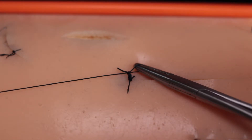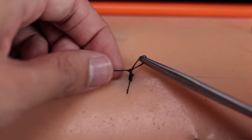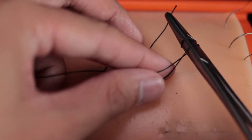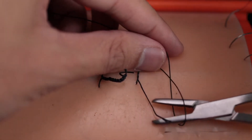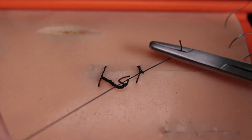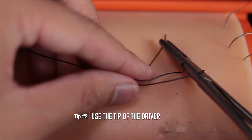If your tail was longer, it'd be a bit more cumbersome. The second tip is to use the tip of the needle driver and not the inside of the jaw. It's not that big of a deal, but you'll notice that it does slip a little bit more than if you use the end or the tip of the driver.